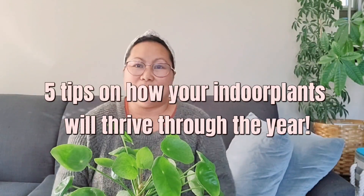Hi guys, good afternoon! For this video, I'm going to give you five tips on how to make your indoor plants survive and stay healthy during the whole season, including fall, summer, and winter time.